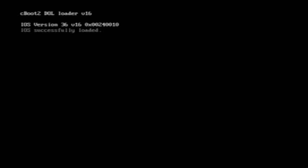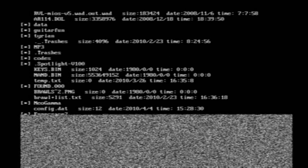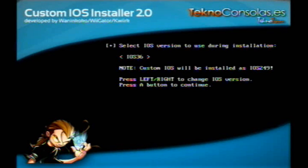Select Launch BootMii. Loading the Sysboot 2 dol loader version 15 — this is a freaky screen to see on a massive TV. Alright, reconnect, rerun. So we do reload — select to use iOS 36. It's already selected there for us. Press A to continue.